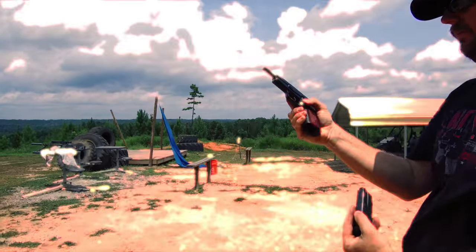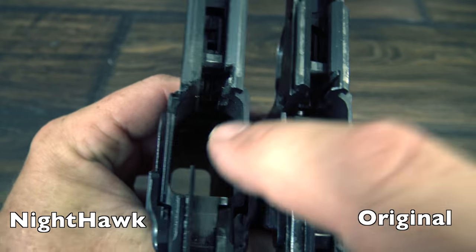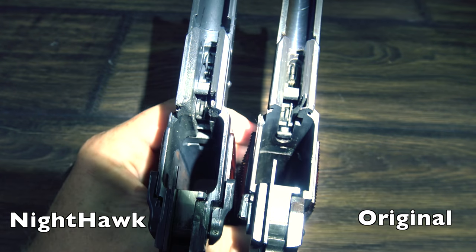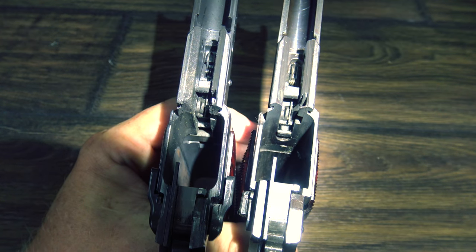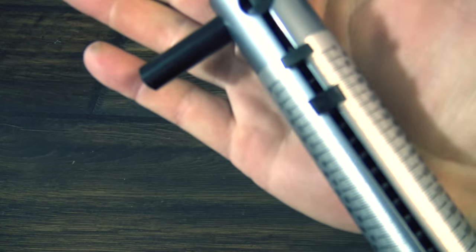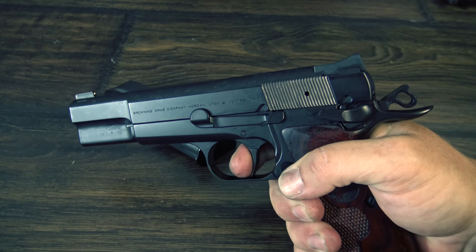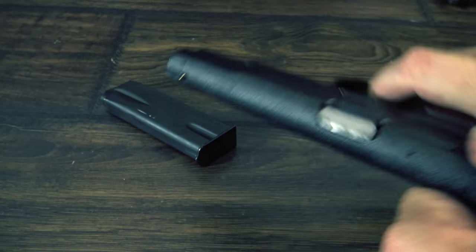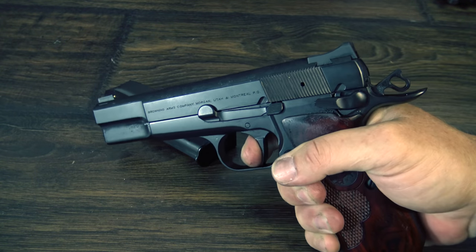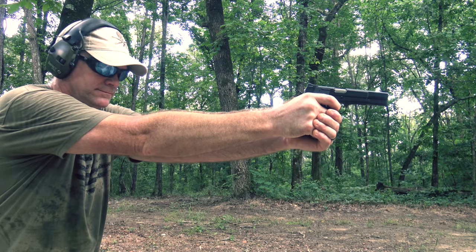For starters, they remove the magazine disconnect safety in the trigger, and that helps quite a bit. But their master gunsmiths at Nighthawk go through every aspect of the trigger, making this by far the best high power trigger that I have ever felt. On my scale it's weighing in at about three and a half pounds, but that's only half the story. The trigger has been completely smoothed out to a point that I didn't feel was capable in this platform. There's no mush or play, just the slightest amount of very clean, very smooth take-up, and then it breaks like glass. The trigger in itself is a work of art, and it's the trigger that this venerable platform has always deserved.